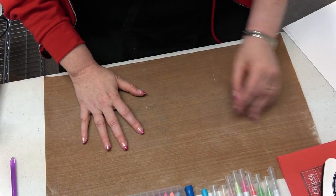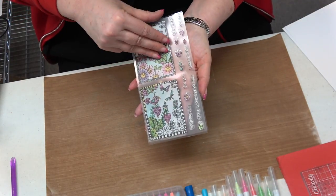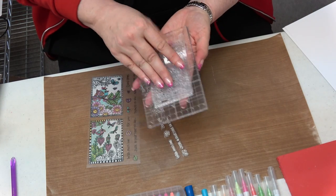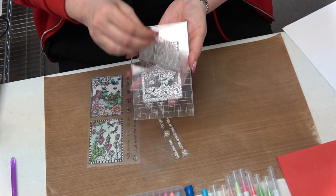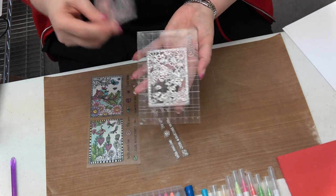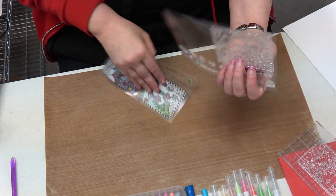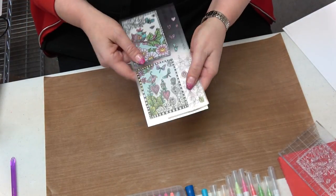Now let's talk about the stamp sets. They come on a liner, and the liner's colors give you an idea of what you can do with them. You peel it off and there's your stamp, ready to go. You put it on an acrylic block. Clear stamps or cling stamps can be peeled on and off repeatedly — you can use them again and again. When you're done, just put it right back on the liner and put it away. They last a lifetime.